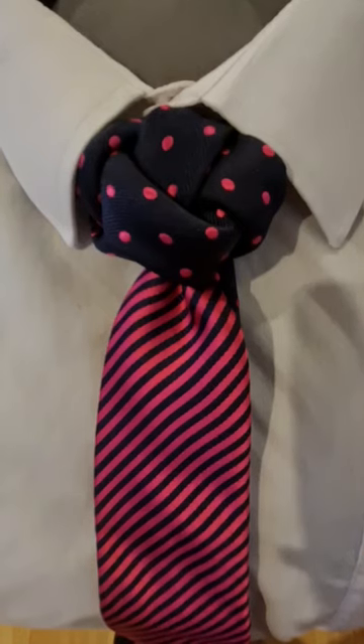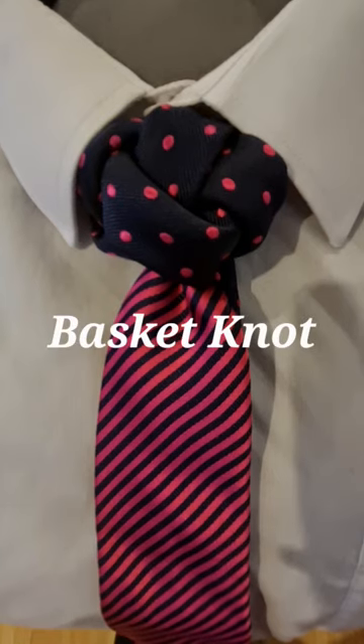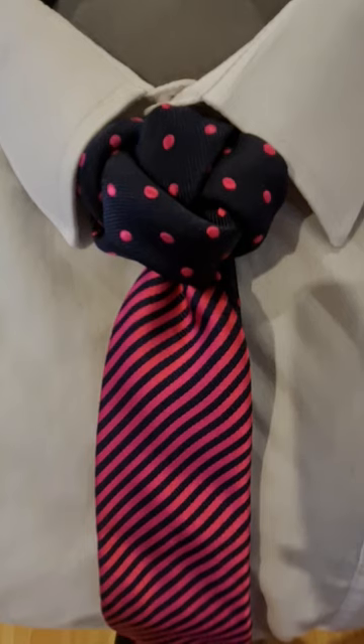Hello tie knot lovers, Mr C's How to Tie a Tie. This wonderful complicated-looking knot is called the basket knot, and this is made with a lovely contrasting tie that my wife has bought for me. So this is what it looks like. Let's take it apart and get started.